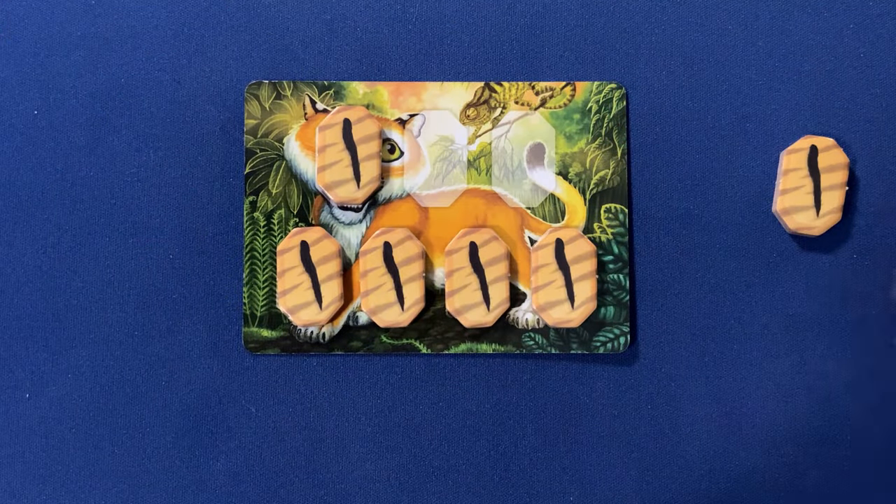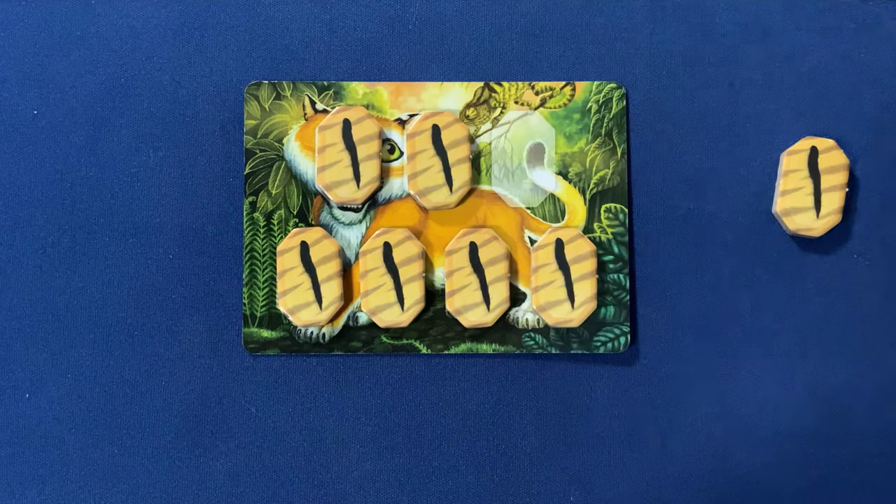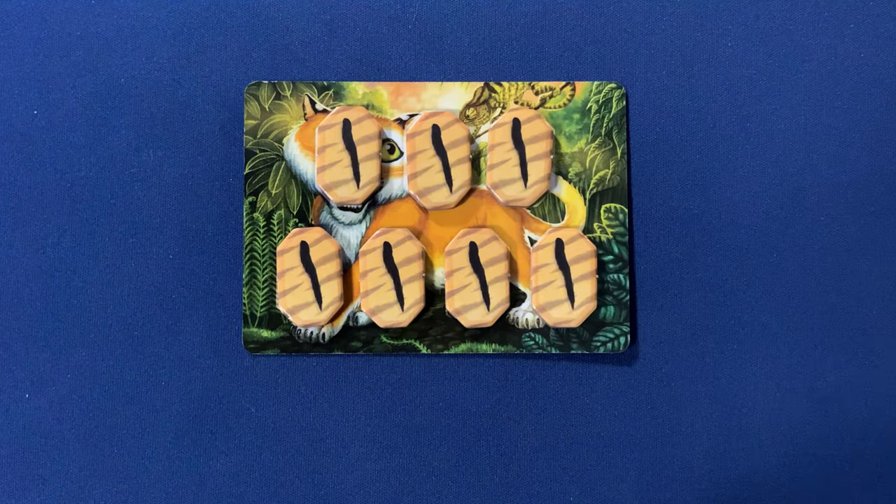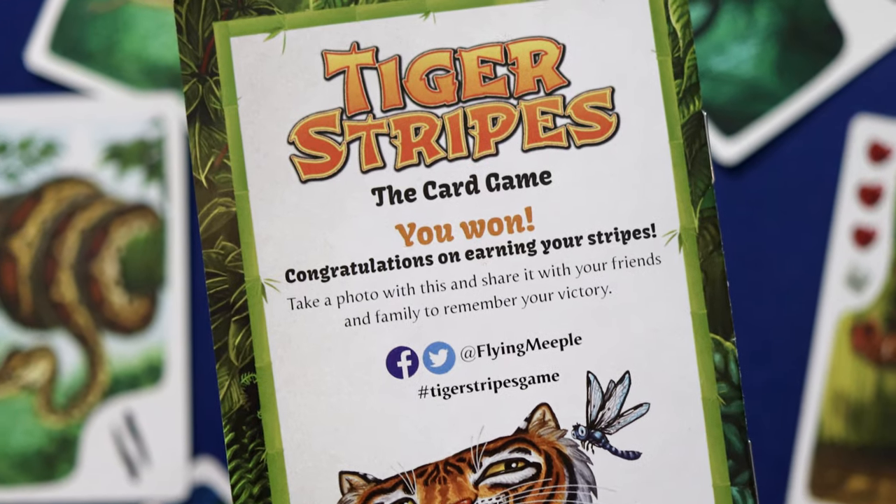The winner of Tiger Stripes, the card game, will be the first player to place all seven of their Stripe tokens onto their player card. Players will be taking separate turns, with play passing clockwise around the table until one player has achieved Stripey victory.